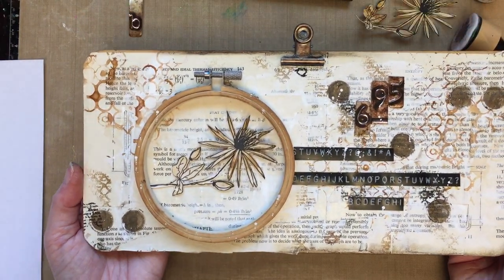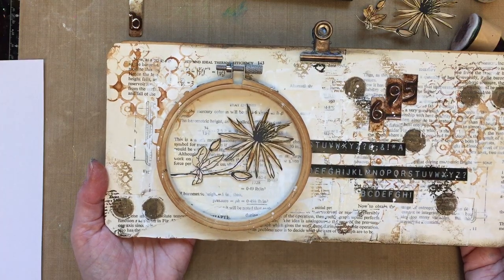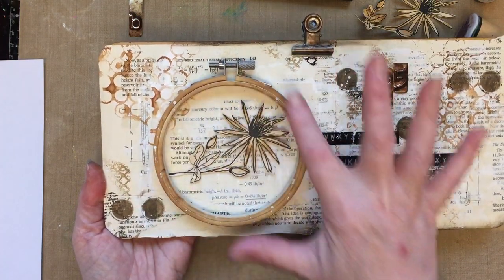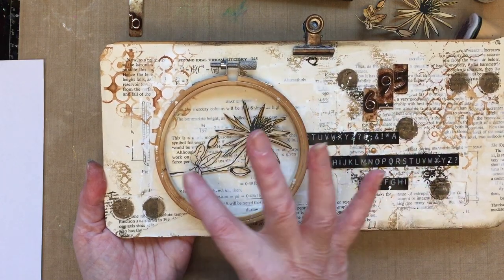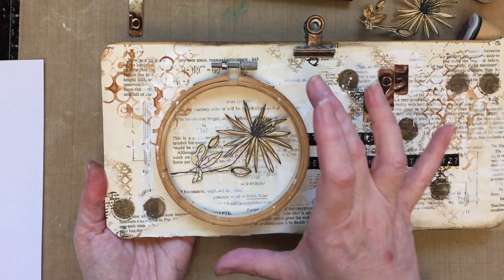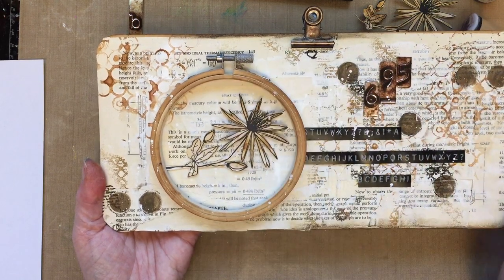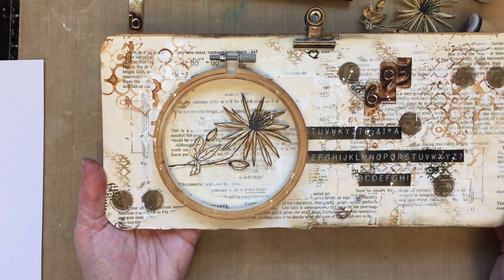I'm going to be creating a piece where the focal image is just part of the flower, and that does all the singing for us. That's where your eye is drawn into, so that's what we're going to create today.